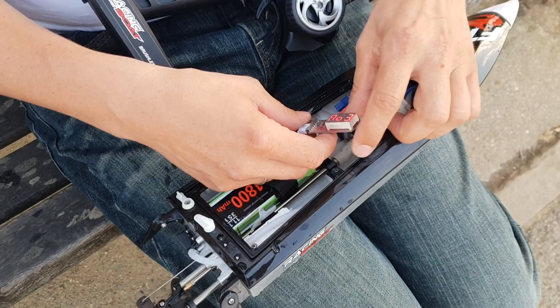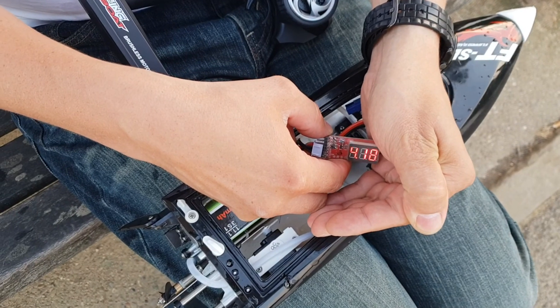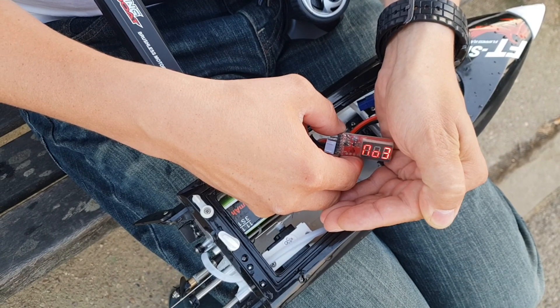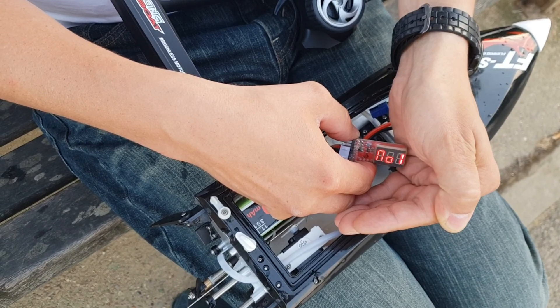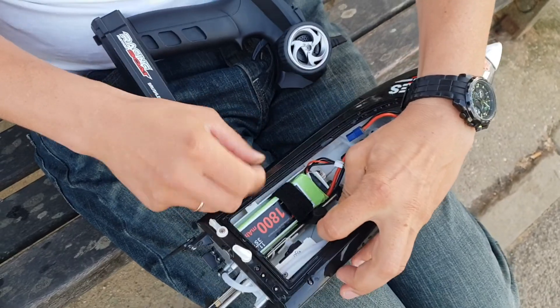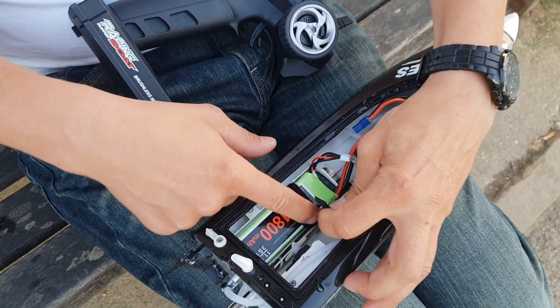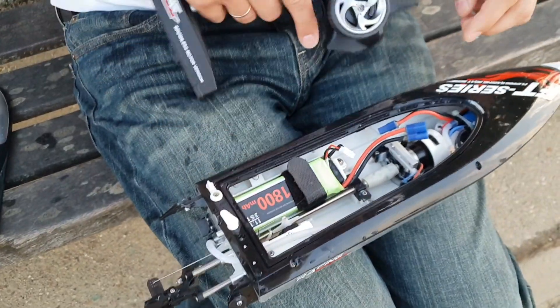I'll try calibrating the speed control. You can see that the battery is fully charged — 12.6 volts per battery. It's a stock battery, the one which comes with the boat.